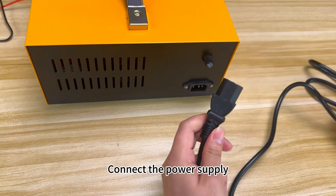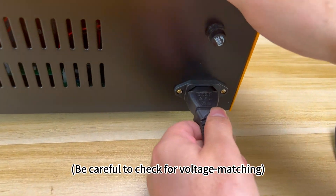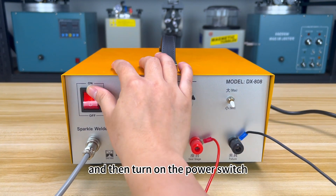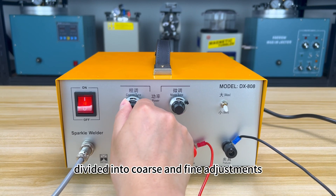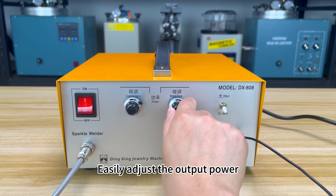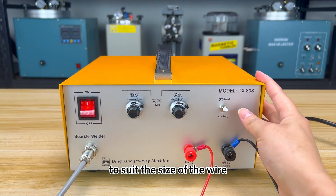Connect the power supply — be careful to check for voltage matching — and then turn on the power switch. Adjust the power knob, divided into coarse and fine adjustments. Easily adjust the output power to suit the size of the wire.